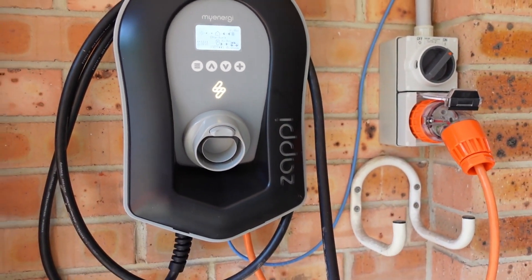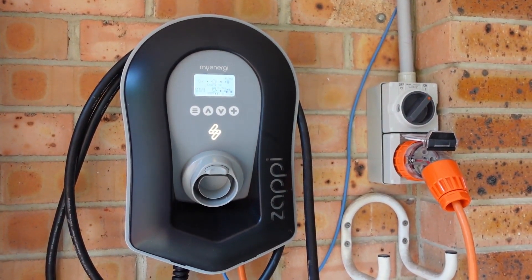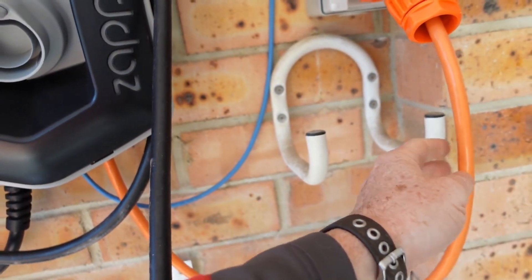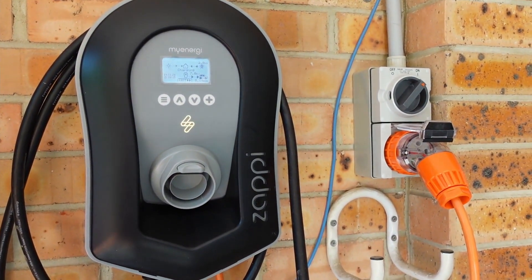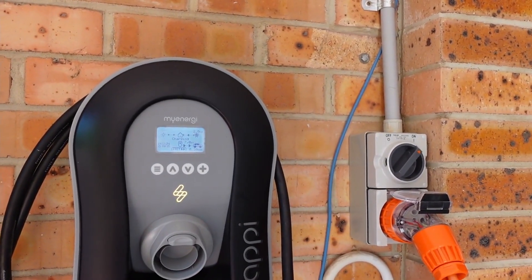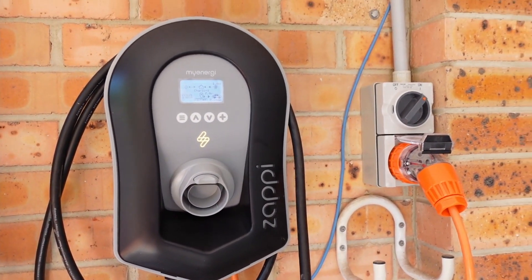I'm very happy with that install — that was pretty easy and it works fantastically. I've had it on for a little bit and I couldn't feel any of the six-millimetre cables warming up or anything like that. I will do another video where I get my thermal camera, go in the roof and check out the six-square-millimetre copper at the full charge rate. Very happy — catch you next time.